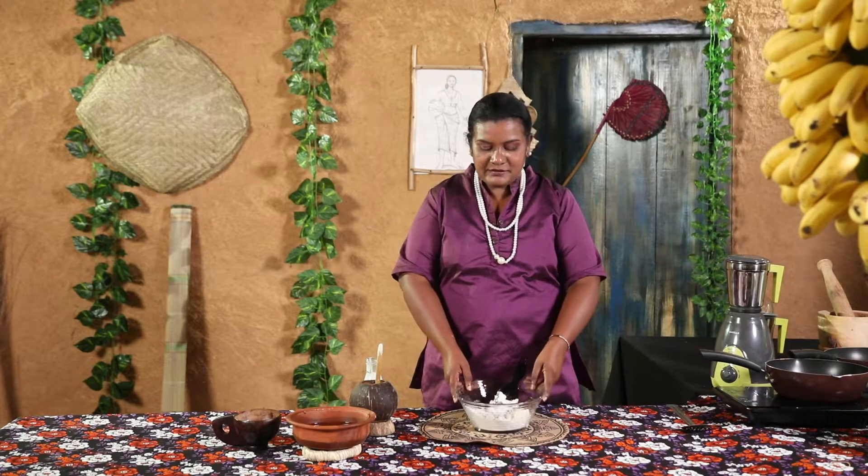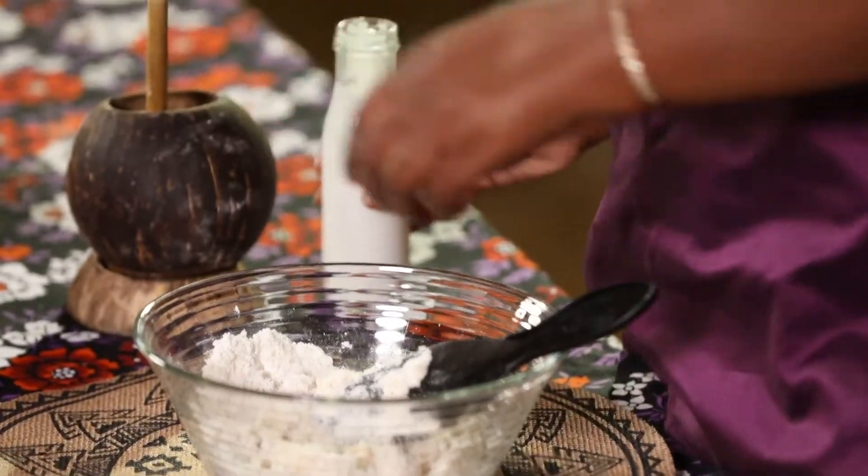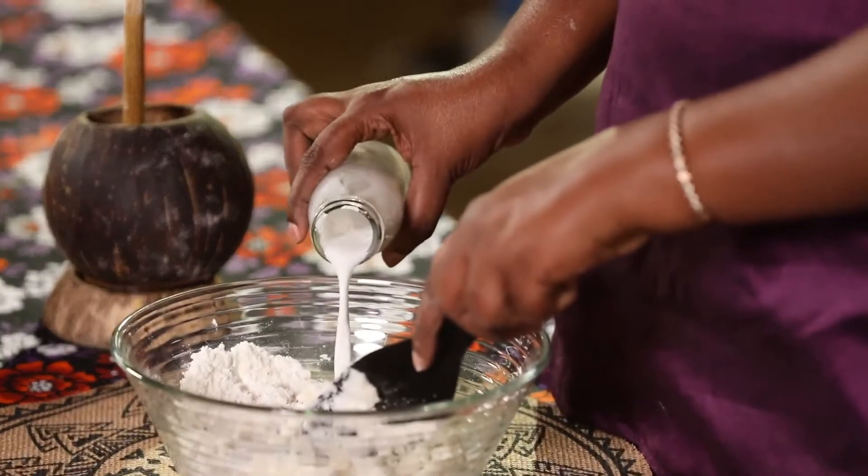I'm going to add a little bit of the powder. Now I'm going to add a little bit of the powder. This is the best dish to make the dish.